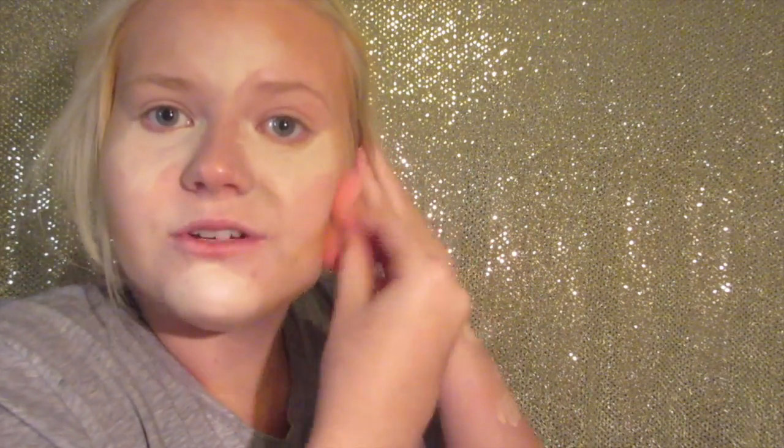I love the beauty blender so much. I know it's 20 dollars and some people say you're ridiculous for buying a 20 dollar sponge — and they're somewhat right. At first I kind of regretted it, but this thing is freaking amazing and it has changed my makeup game. So thank you to whoever invented the beauty blender — but also screw you for making it so expensive. I'd still pay 20 dollars for it any day.